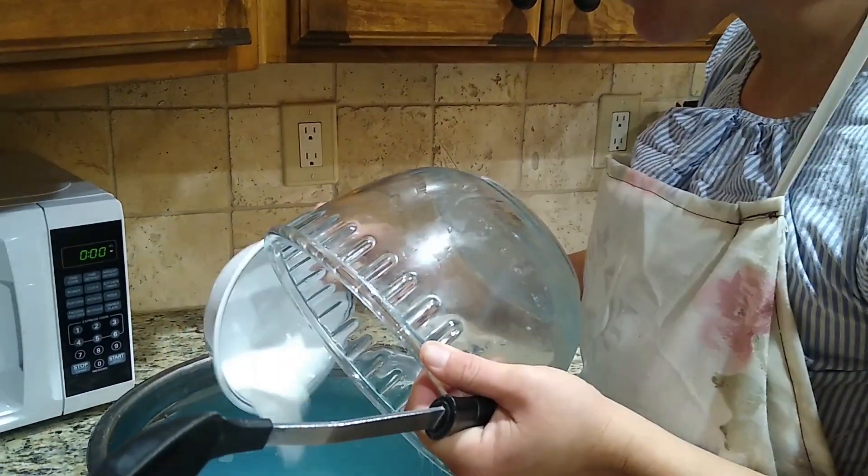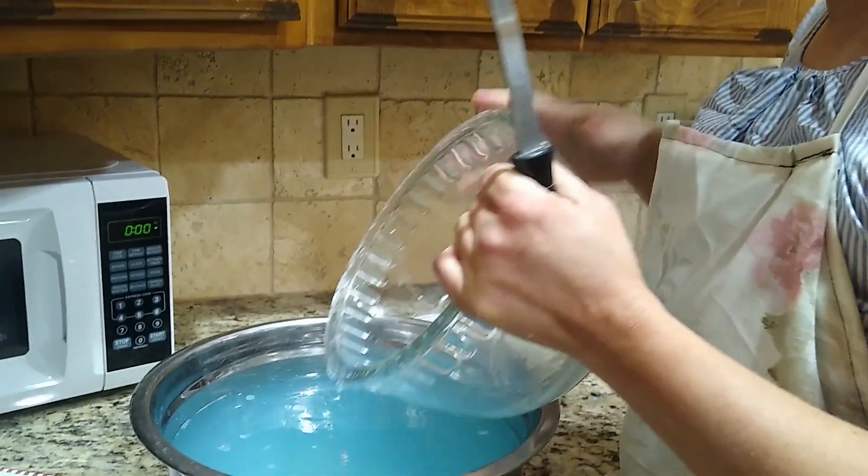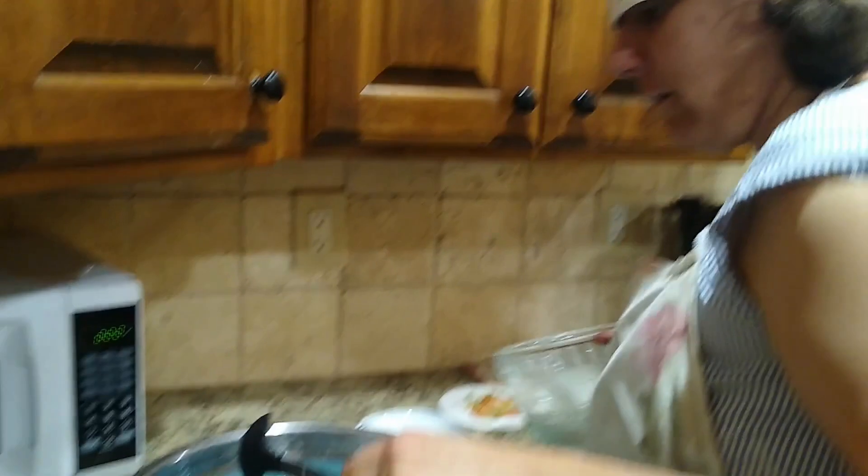This is not an edible recipe in case you wondered. But bubbles are a lot of fun.